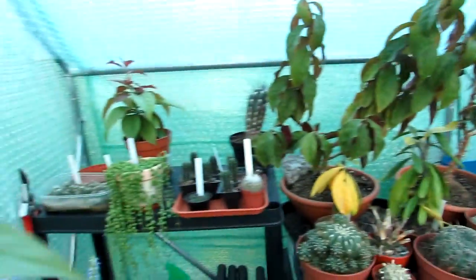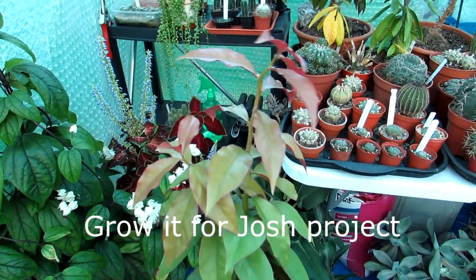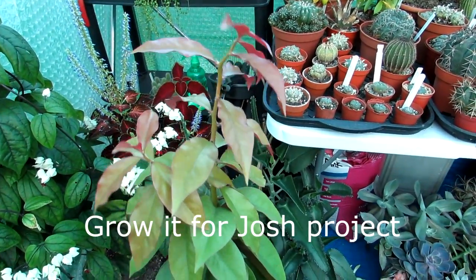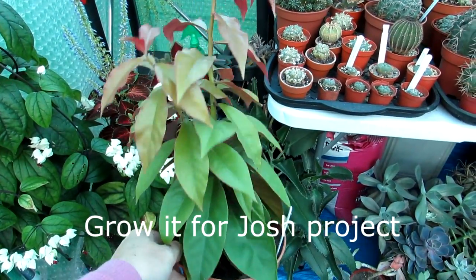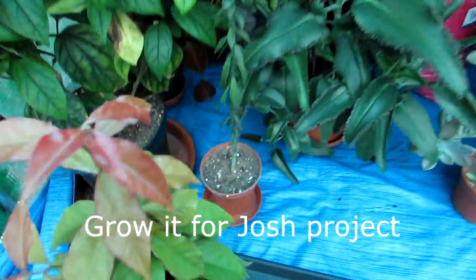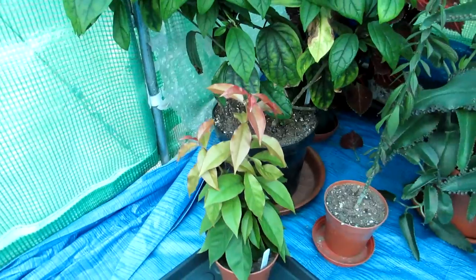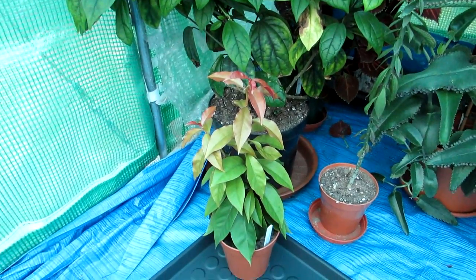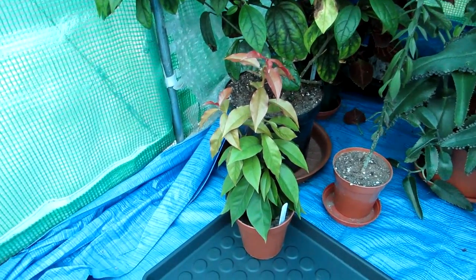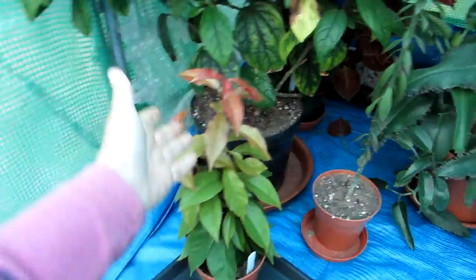We've got some more Pereskias here, and this one is absolutely beautiful — this was a cutting taken from the mother plant and it's one we're actually growing for Josh for the Grow It for Josh project. A lot of you on YouTube will be familiar with the Grow It for Josh project — it's what Rachel at Gardener Deuensa decided to do to honour her late son Josh. People from all over the world are growing a plant for Josh and this one is thriving so well.